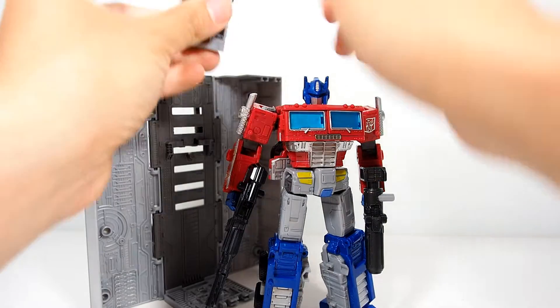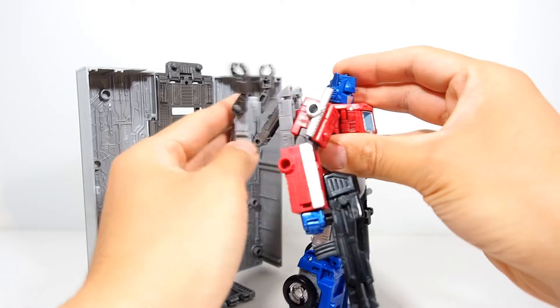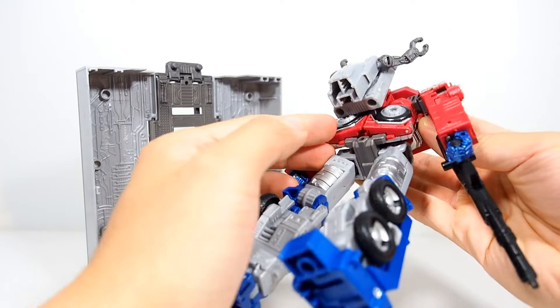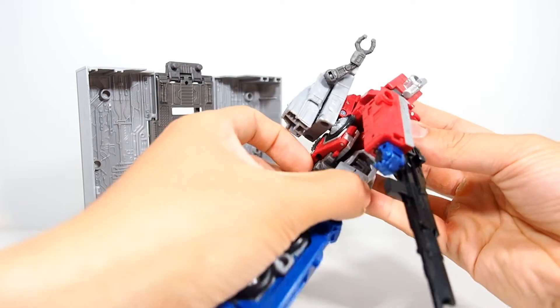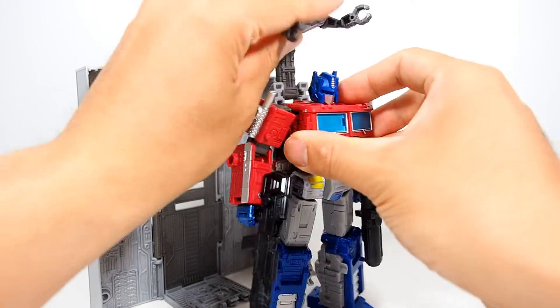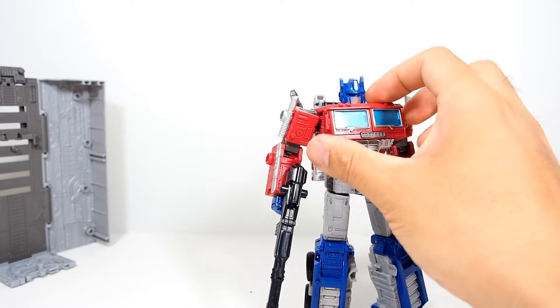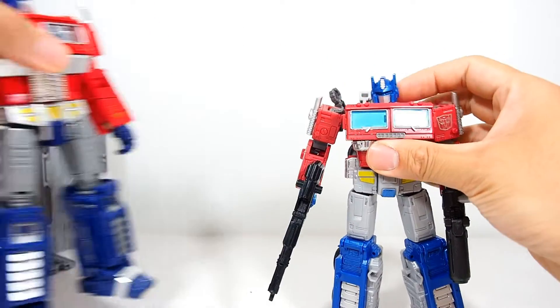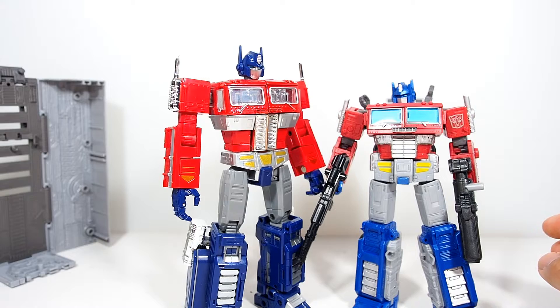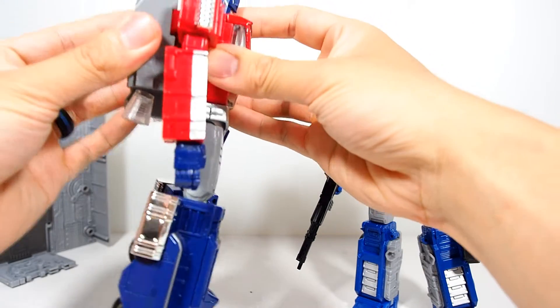Another fun thing you can do is take this part off the trailer — there's a peg in the back so you can stick it on him as a backpack, even making believe it's like jets. Some other figures have jets in the back, like this one, which actually came with a jet pack that slides right in on two pegs.